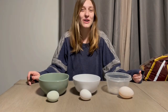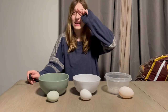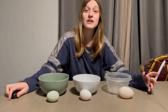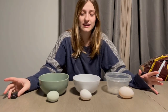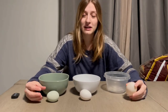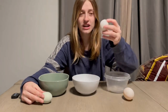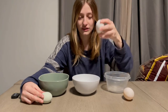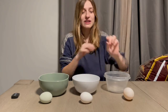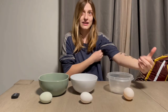Hey guys, welcome back to the channel. It's like 5:30 in the morning and I already went out and fed the animals with Tanner. I really wanted to do this video — it's going to be the differences between the duck egg and the chicken egg. I'm throwing in a little extra: the regular store-bought egg, just so there's a bit of comparison.